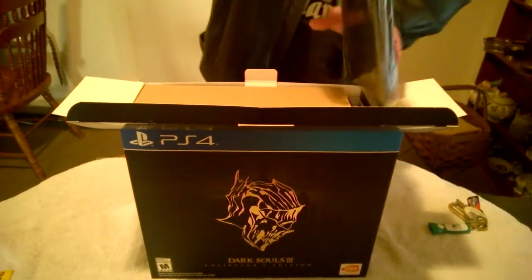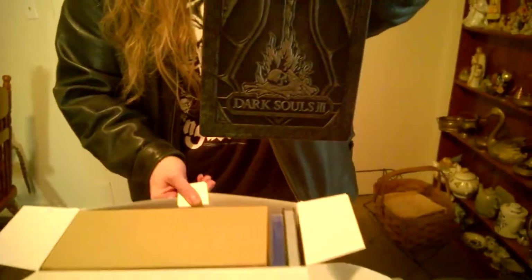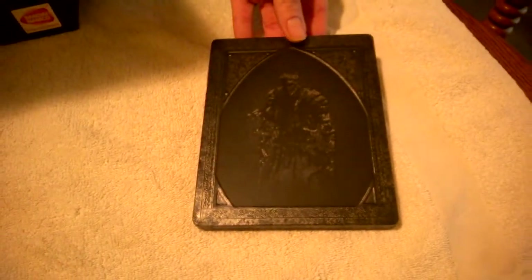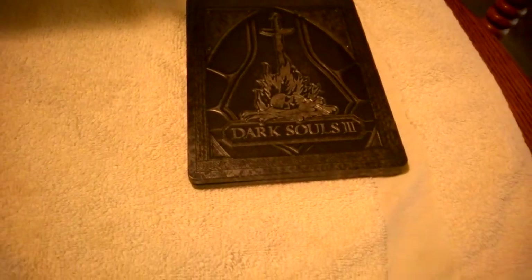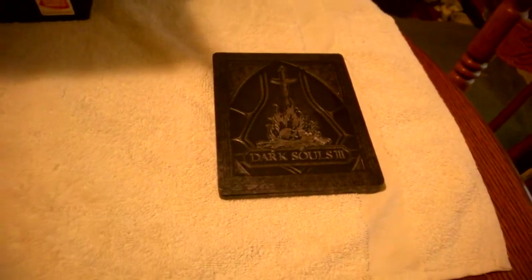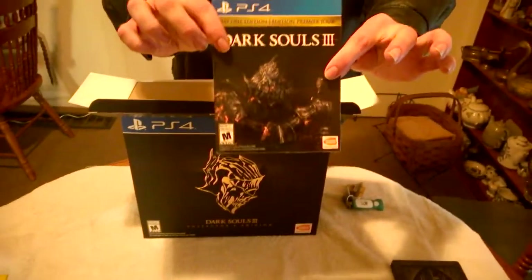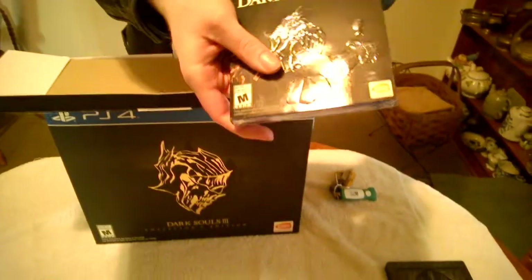So first thing we got in here: Dark Souls 3 steel book for the game, which is quite lovely. On the back, it's very dark but you can see — got a picture of a knight and it's embossed. The front has more contrast and the other side's pretty one-toned. We have the actual game, which I was really nervous about — I thought they were just going to have it in this case, and I always want the original box. Comes in a sleeve. Quite nice.